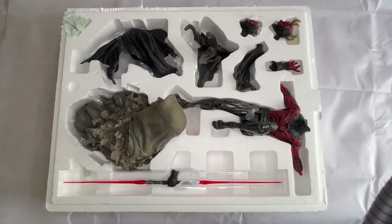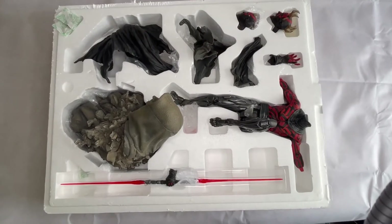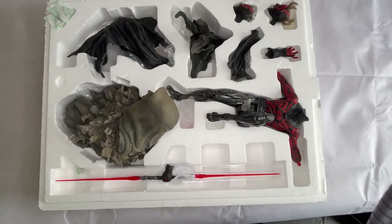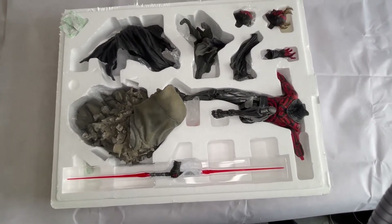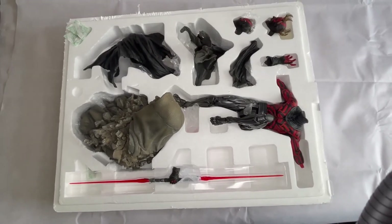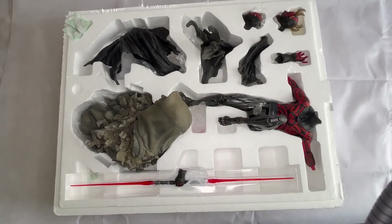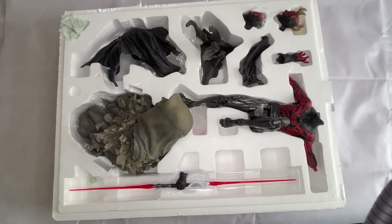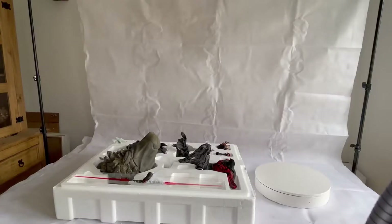Inside the box it all comes in one box, which is really good because for storing the boxes themselves once you've got the statue on display, it can sometimes take up a lot of space when they come in multiple boxes, but I like the fact that this just comes in one box. I've taken the plastic wrapping off so you can get a better look at where the pieces go within the box and the details on it. So we'll get to assembling this.